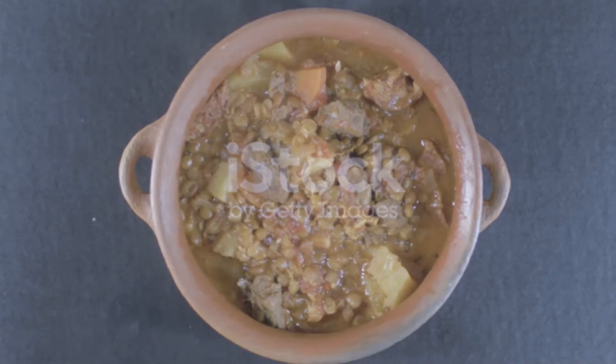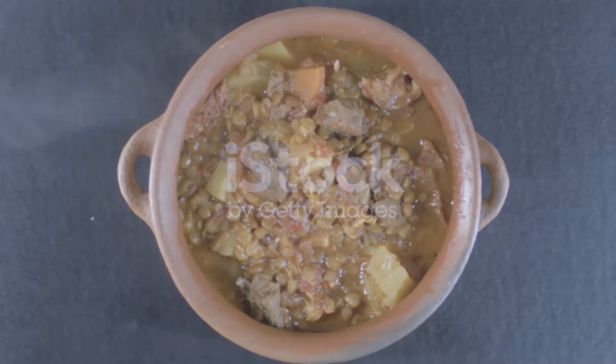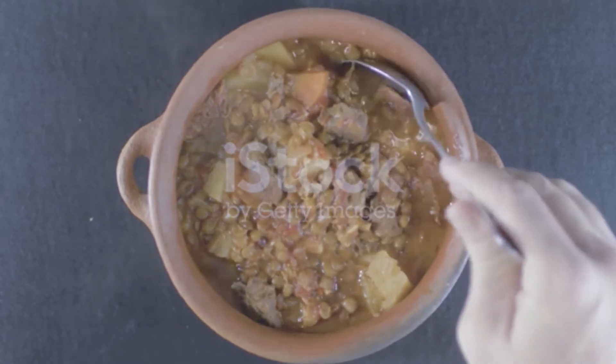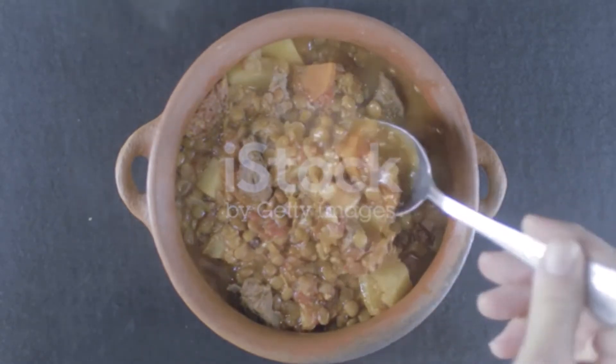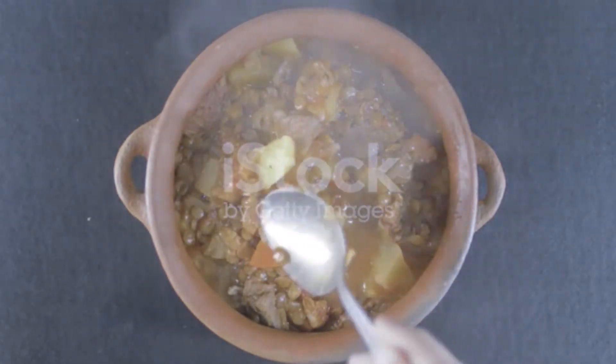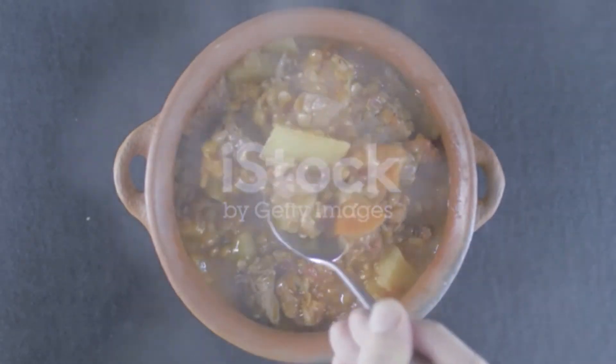Add lentils, bay leaf, and vegetable bouillon, breaking it up with a wooden spoon. Season with pepper. Add 6 cups water and bring to a boil. Reduce heat to a simmer and cook until lentils are tender, about 20 minutes.